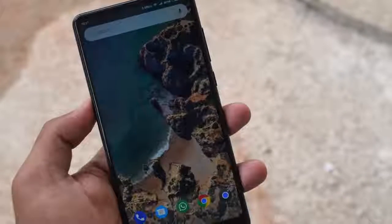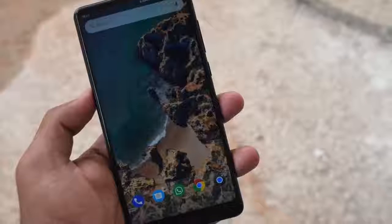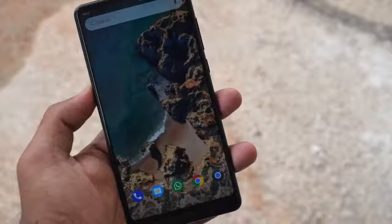In this video, let's unbox and take a quick look at the Xiaomi Mi Mix 2. Hey guys, this is Sakri from Telecom Talk. Let's get started.